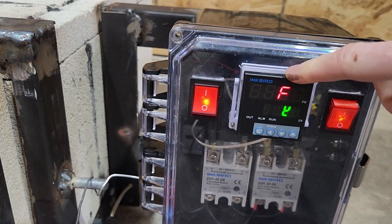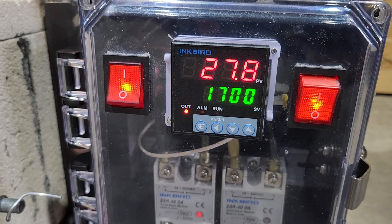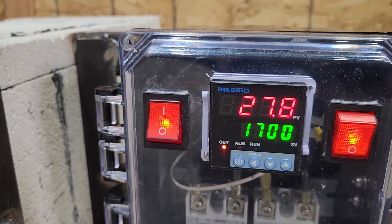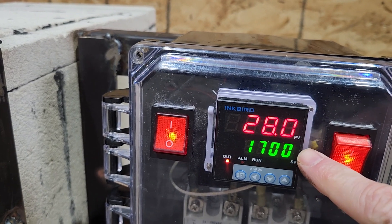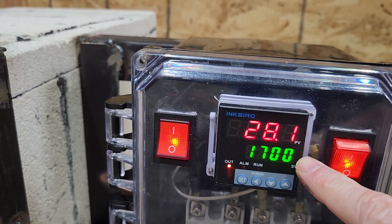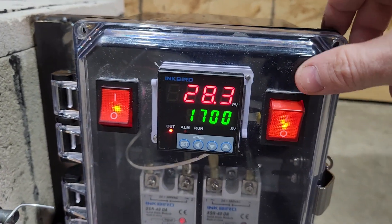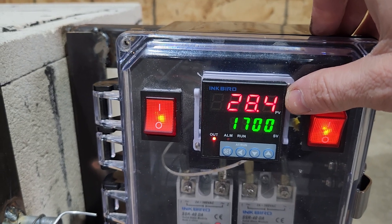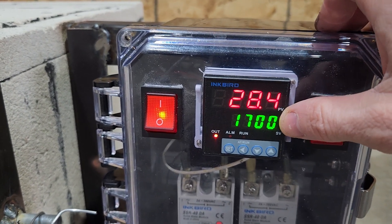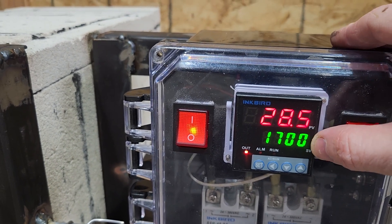On the control panel I've got two switches — I'm going to label them. The left one turns on power to my PID controller. I'm using a simple Inkbird because I wasn't concerned about ramping. The upper readout is the actual temperature and the lower is the control temperature — what you're aiming for. This switch here is my coil switch. Right now it reads about 28 degrees because it's cold in the shop, and it's set for 1700.